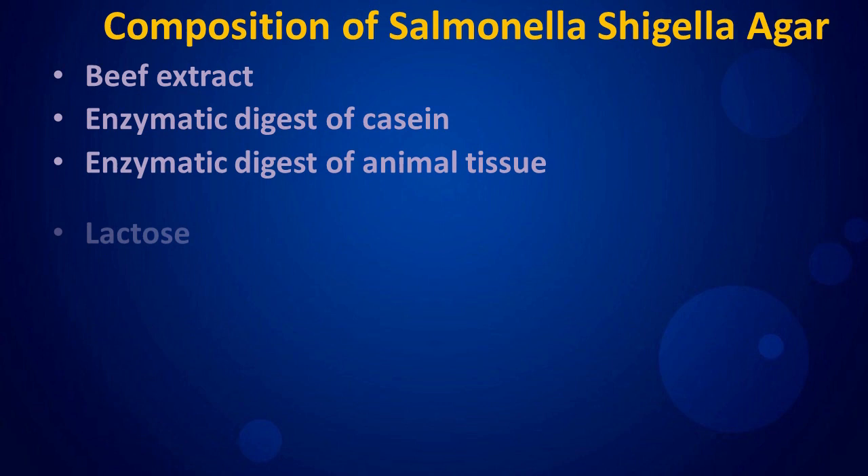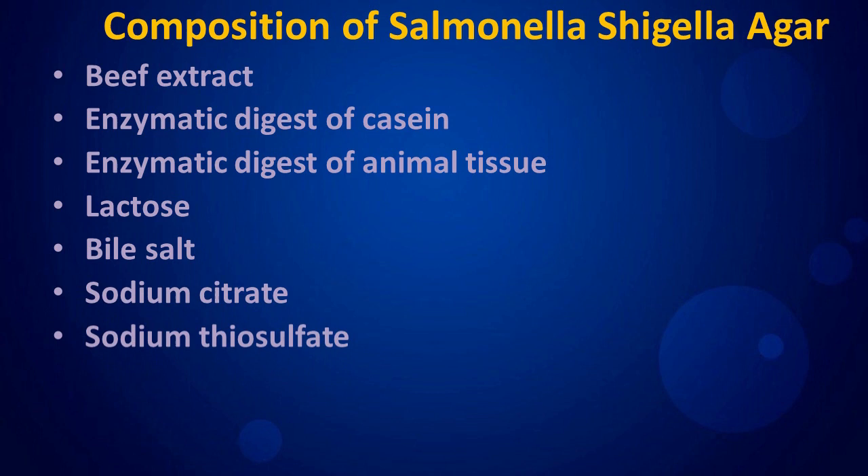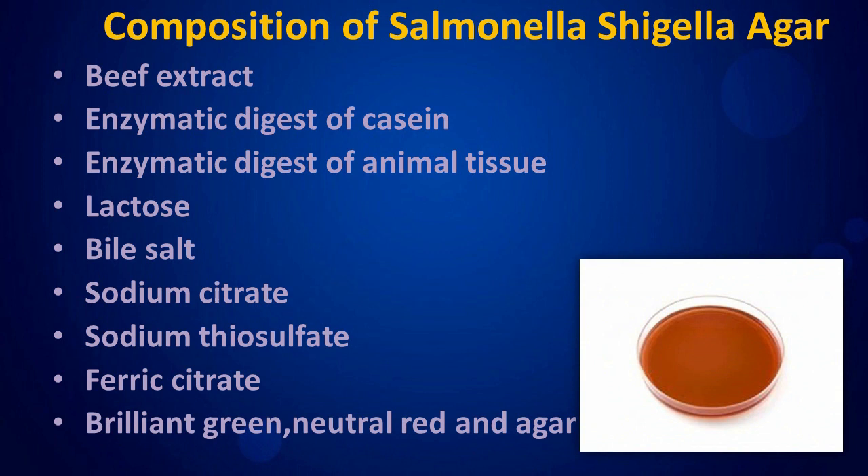Composition of Salmonella Shigella Agar: beef extract, enzymatic digest of casein, enzymatic digest of animal tissue, lactose, bile salt, sodium citrate, sodium thiosulfate, ferric citrate, brilliant green, neutral red, and agar.